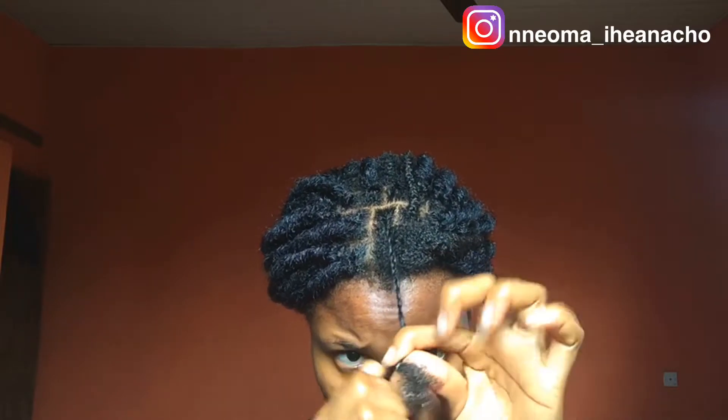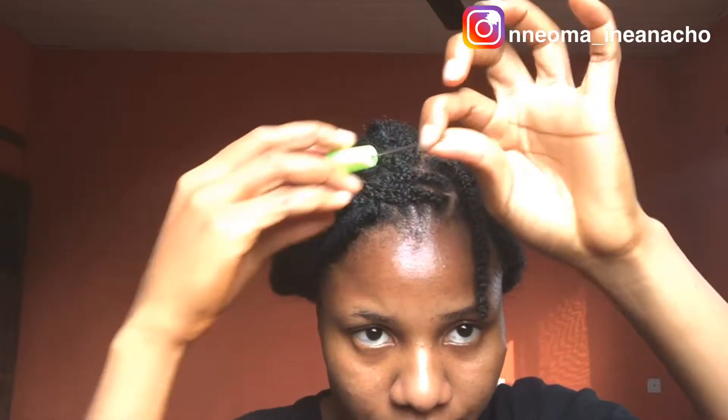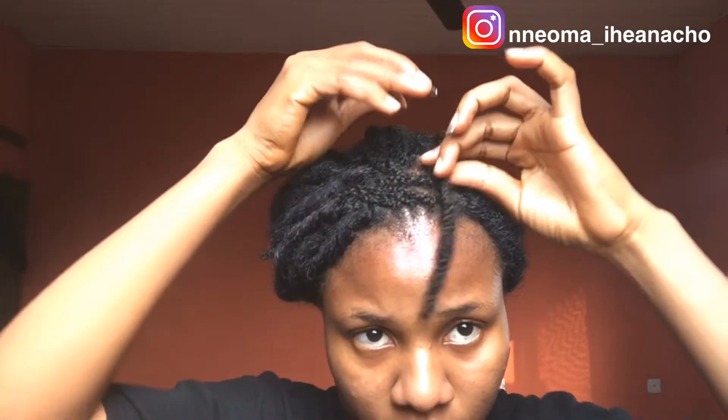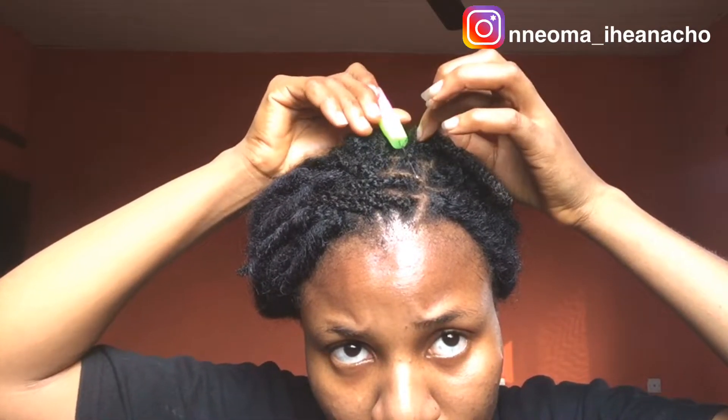I'm going to create single braids. Always make sure your latch hook is closed before you pass it through your hair, and pass from the back and not the front. Passing from the back gives us a more natural look.